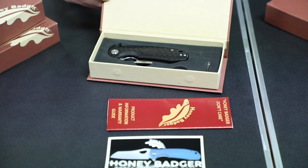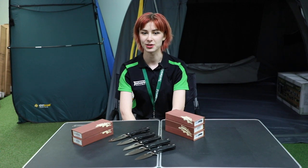Thanks for watching, I hope you found this helpful. If you have any more questions, jump online or visit us in store. As always, happy camping.